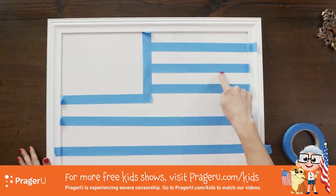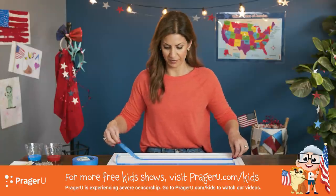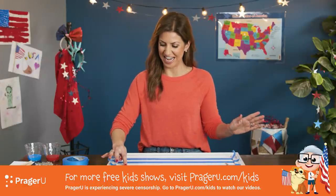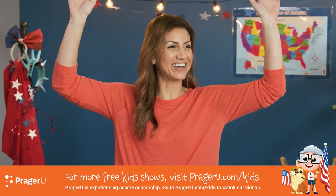Counting stripes... one through eleven — not so good, gotta have 13. Trying again: one, two, three, four, five, six, seven, eight, nine, ten, eleven, twelve, thirteen! We did it!